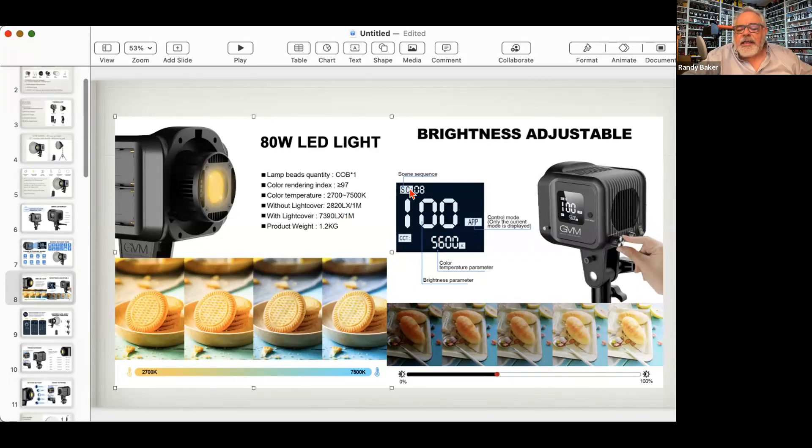The LCD screen shows which of eight scene modes is active, the current mode — commander, master, slave, or app — and the color temperature and intensity values. You can push the back button to switch between CCT and intensity. Commit to memory these five Kelvin numbers: 3200, 5600, 6500, 7500, and 8500. If you memorize those five numbers by week two, by week four you'll be able to look at any lighting situation and know the color temperature within 500 degrees.